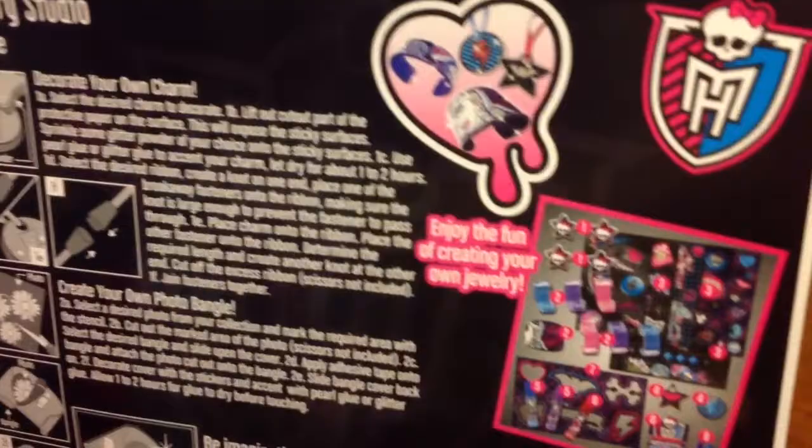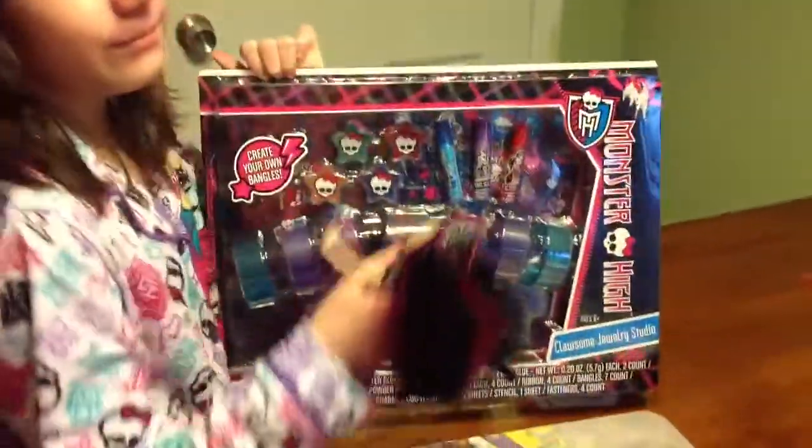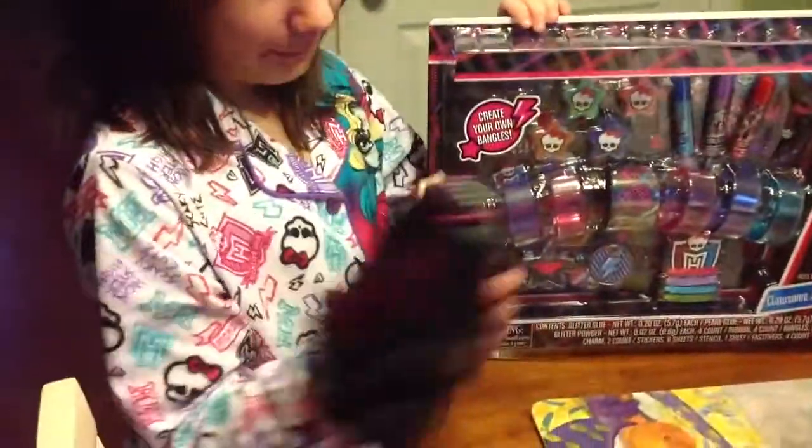And here are some things you can make — in the heart. The heart's dripping. Yeah, look at that. Okay, and we're going to be right back after opening this box. Thanks!